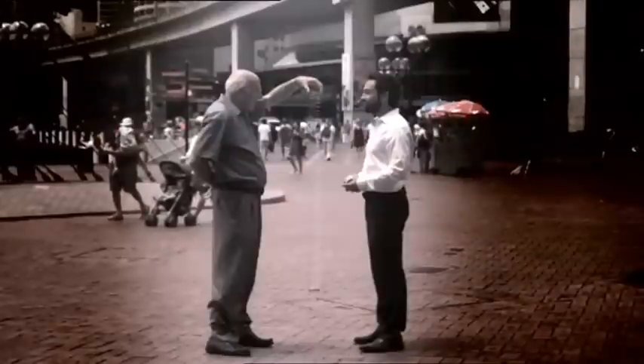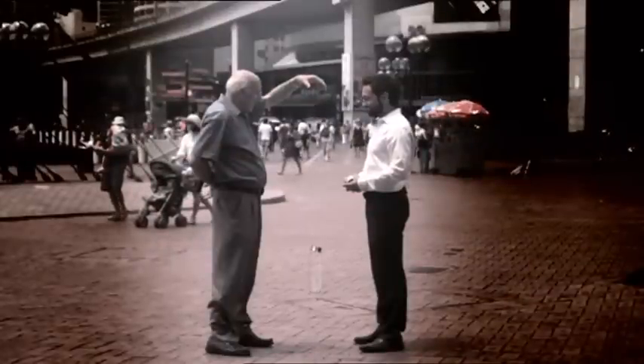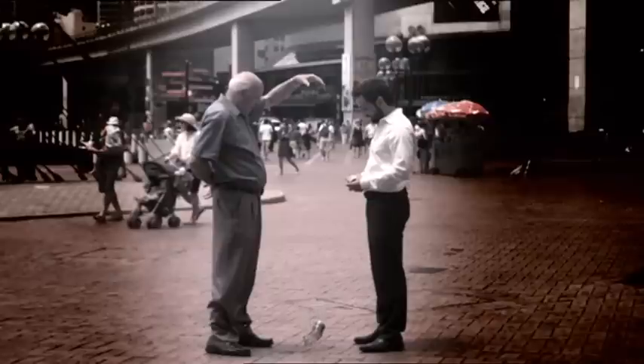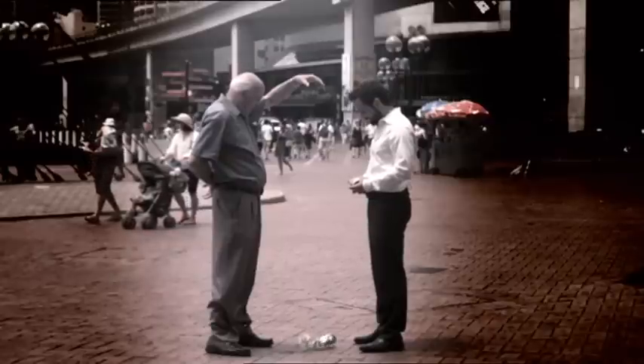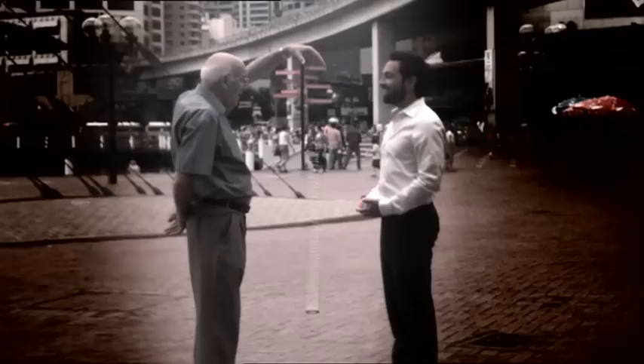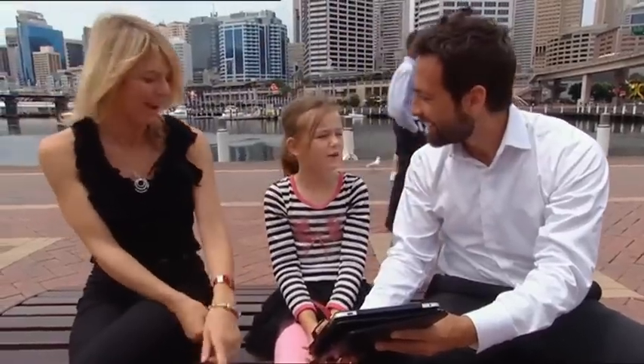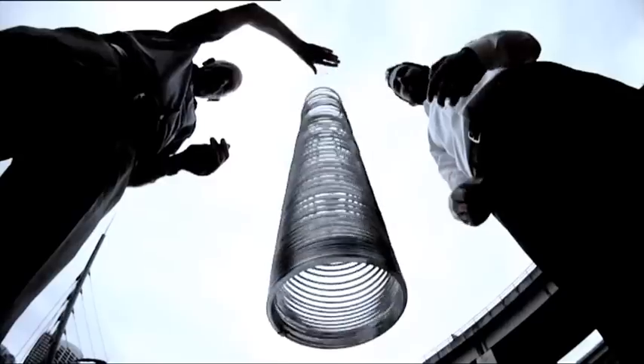To really appreciate the physics involved, you need to see it in slow motion. It does stay there — just stays there like in midair, suspended. It doesn't move at all. How does that work?